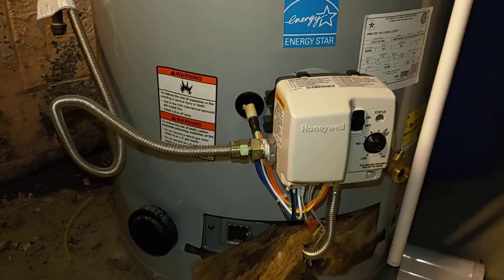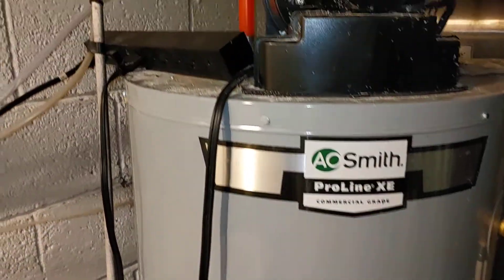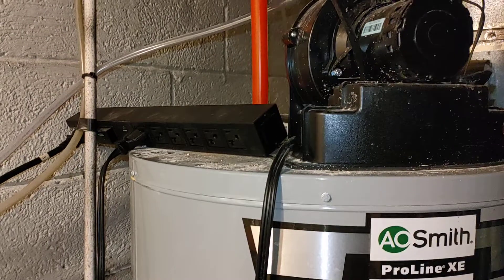What I didn't realize was that I had changed my electrical situation in the house and I took my hot water heater off of my surge protector. As soon as I plugged it back in, it behaved exactly as expected.